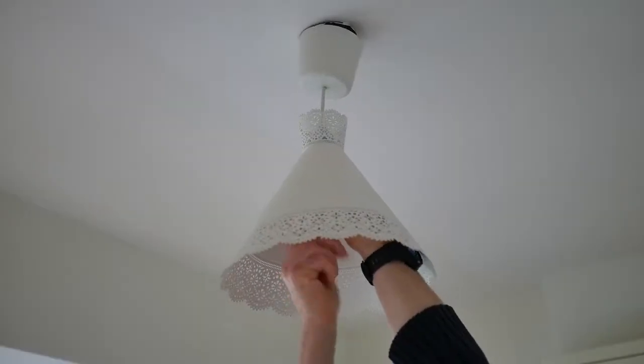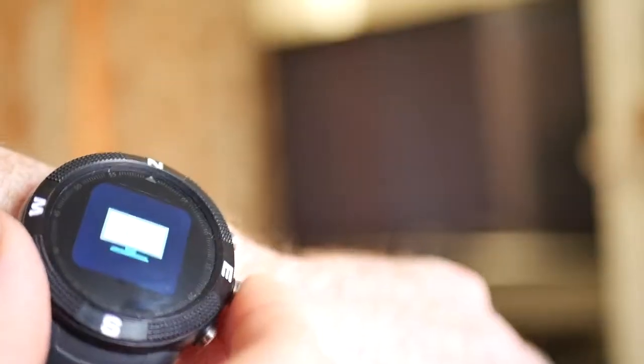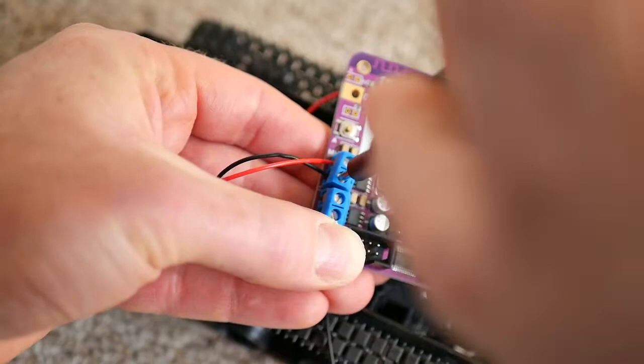BangleJS uses Bluetooth Low Energy, so your watch can control other Bluetooth devices, including consumer devices like phones or light bulbs, and microcontrollers such as PuckJS and PixelJS from Espruino, as well as boards from Adafruit, Arduino and many others.